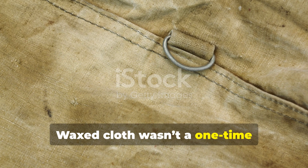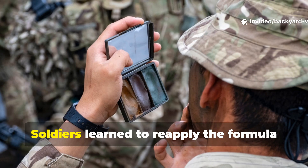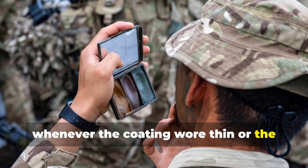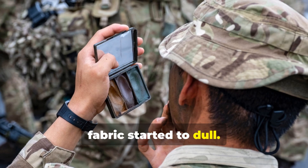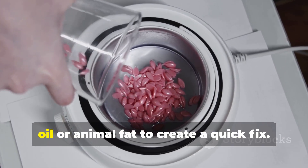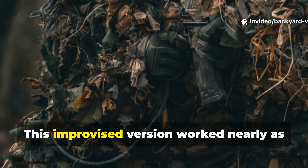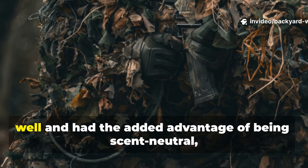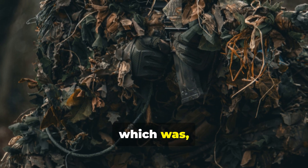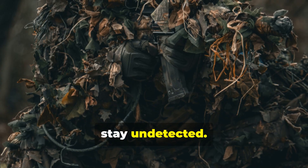Waxed cloth wasn't a one-time miracle — it needed care. Soldiers learned to reapply the formula whenever the coating wore thin or the fabric started to dull. In the field, they often melted candle wax with cooking oil or animal fat to create a quick fix. This improvised version worked nearly as well and had the added advantage of being scent neutral, which was crucial for scouts and snipers trying to stay undetected.